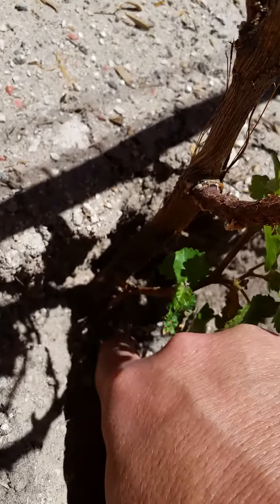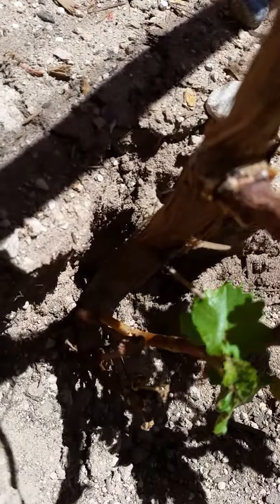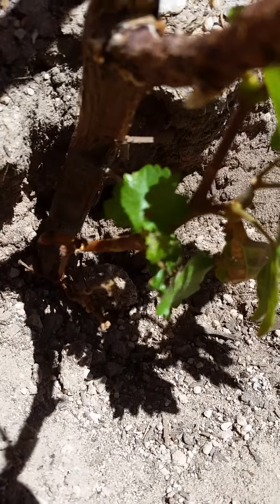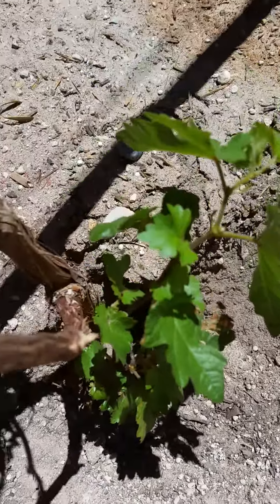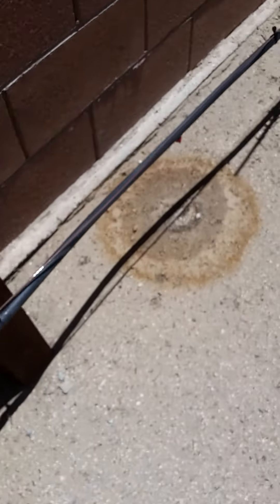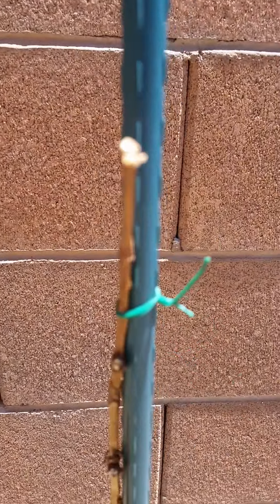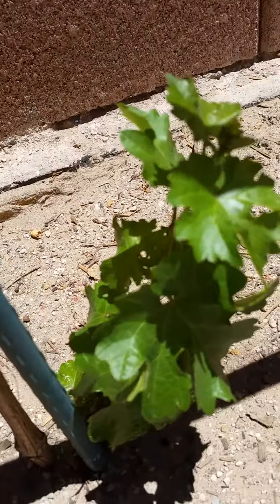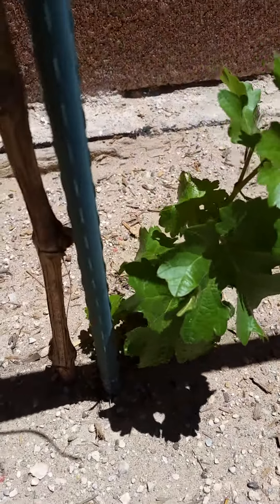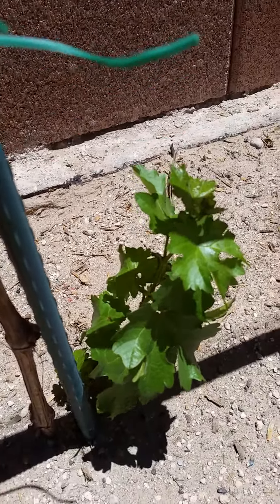What I'm going to end up doing is probably cutting all this off, cutting it back, and simply having this be my main vine. There are a couple of them I have to do this with. I'll walk over here to another one - you'll see the same thing going on here. Cabernet vine, nothing going on, then at the very bottom, this is what we have. So I'll probably do the same thing over there.